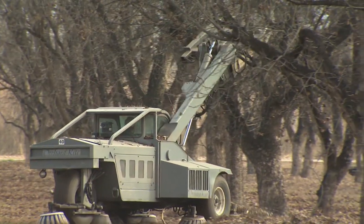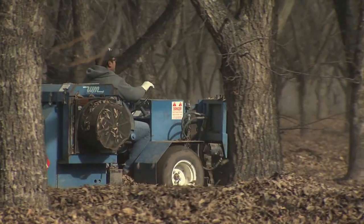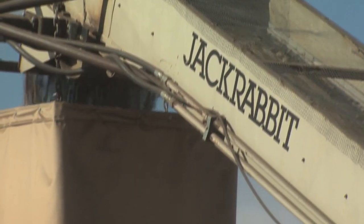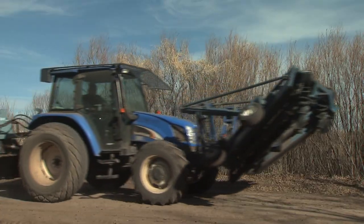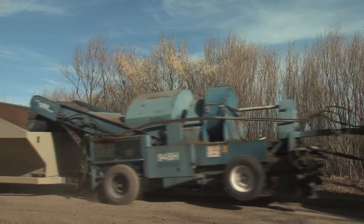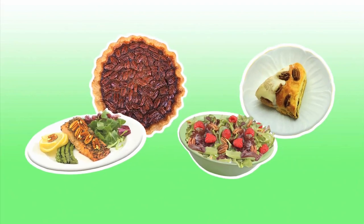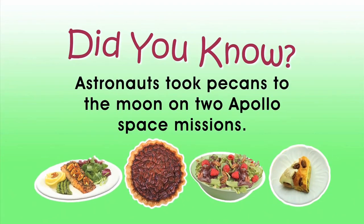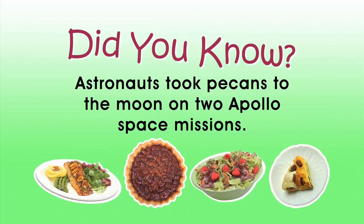The machinery has expanded everywhere, from people with cane poles who thrashed them out and picked them up by hand, to now having shakers, sweepers, and pickup machines — it's all done mechanically. Each machine can harvest 40,000 pounds in a good day, versus when we had to pick them up by hand, where every worker picked up about 200 pounds per day.